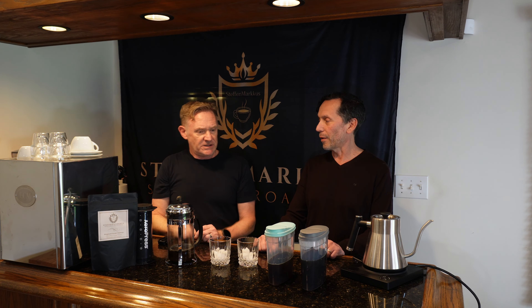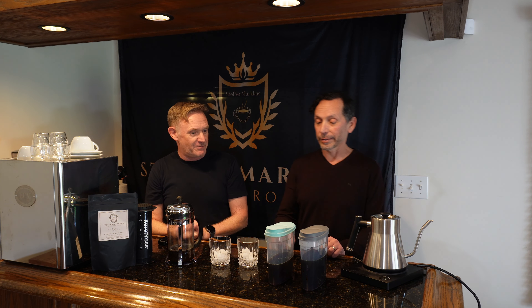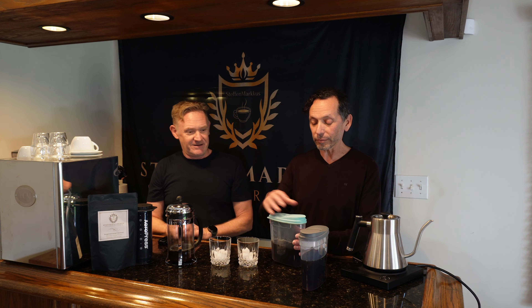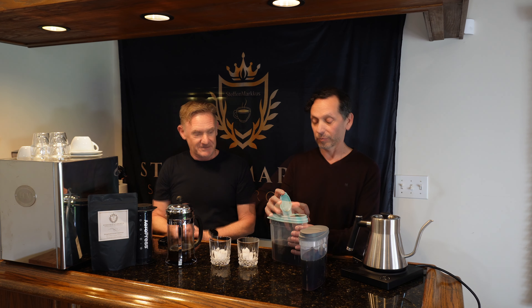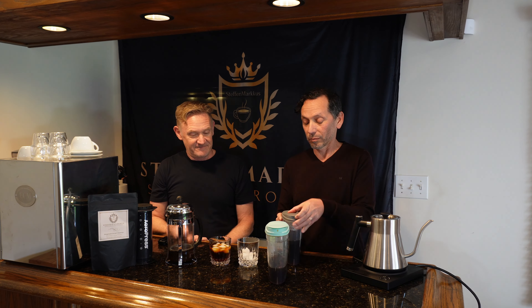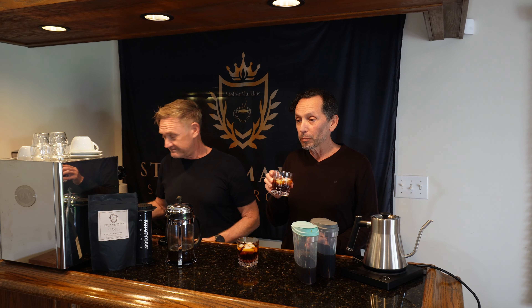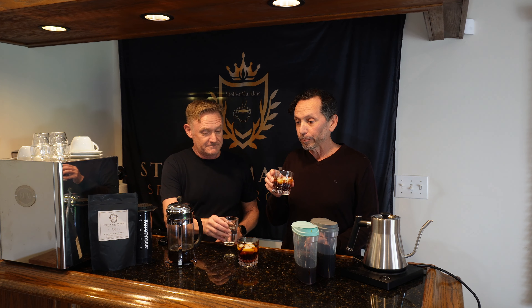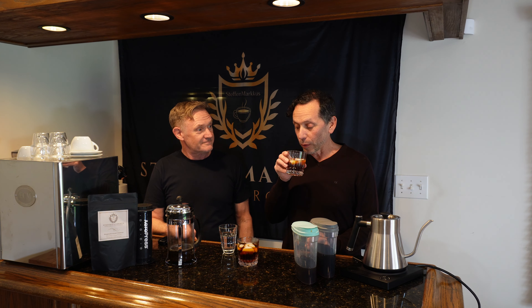Today we're going to taste the difference between the two and get our own perspectives. What did you use to brew these coffees? I used a new legacy harvest coffee we just acquired from El Salvador, and I roasted it to a medium level.